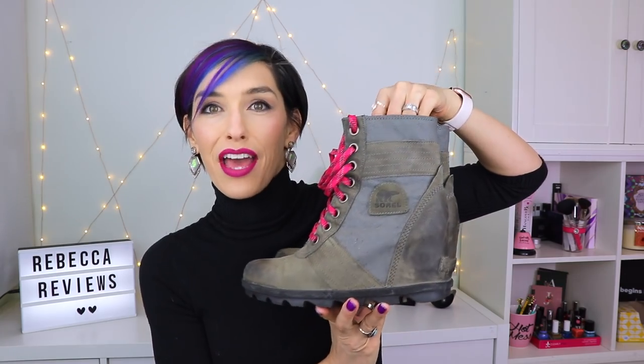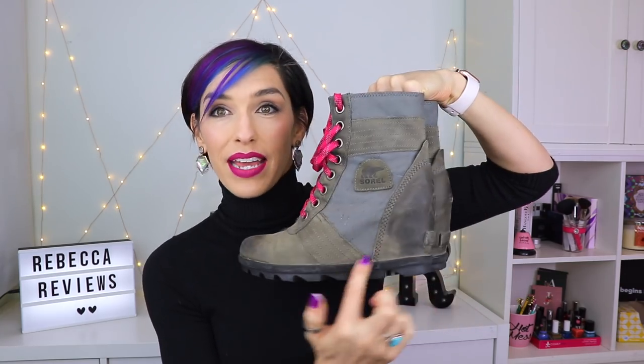I bought myself some new shoes. These are from Sorel — I don't know how you say it, you guys. This company has been around for a long time and they make really great weatherproof shoes, but they also make some really cute ones. I guess it was last fall I bought myself these. They're so fantastic. They look like hiking boots but they have a wedge heel in them and I just freaking love these. They're so comfortable and they are weatherproof, and I went on a hike with these.